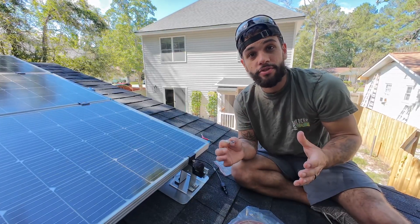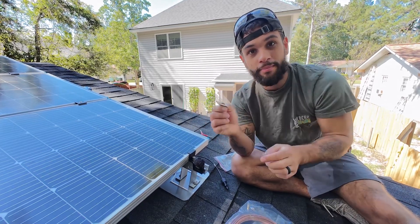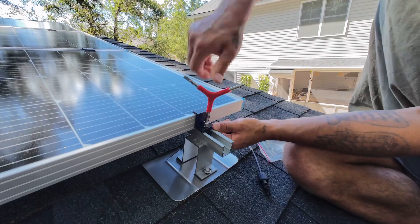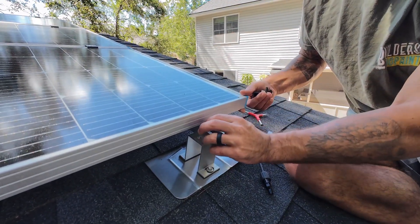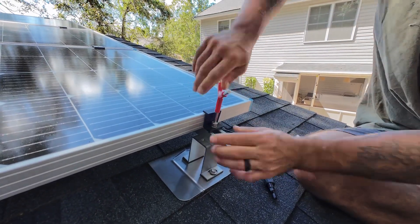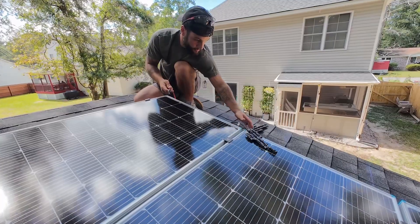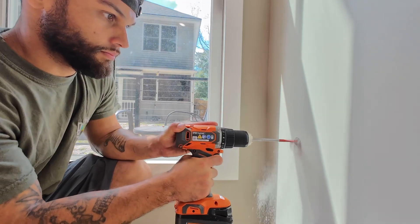Now that all the solar panels are installed, we're going to install these little grounding clips that have grooves in them that dig into the metal, connecting all the solar panels together. Since we're connecting the solar panels to an Anker Solex power station, it requires the voltage to be as close as possible to 60 volts. So I'm going to connect two of the solar panels in series, then connect them to the rest of the system in parallel, equaling about 46 volts, which should be plenty of power to get this power station charged.